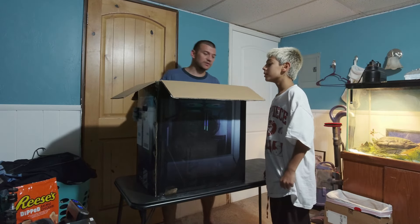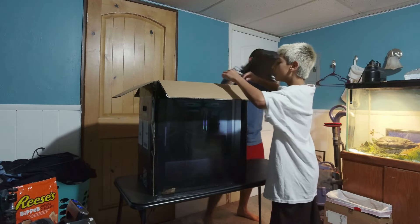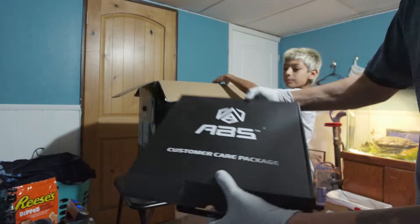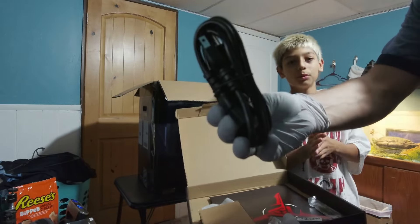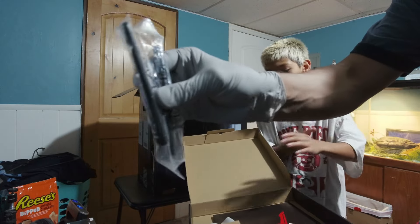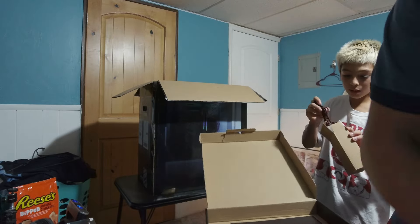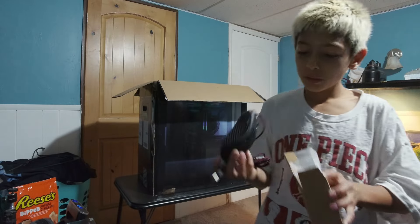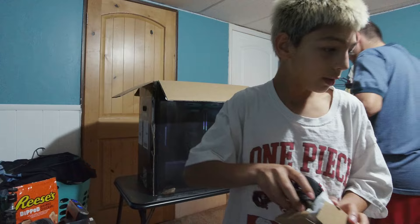First thing we had a customer care package, let's open this up. We got a power cord, two little things which I'm guessing are for the Wi-Fi connections on the back of the PC, and then we got this mouse. It's not too bad, it's pretty light actually.